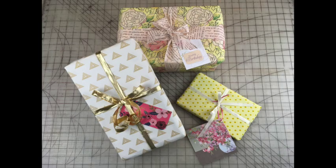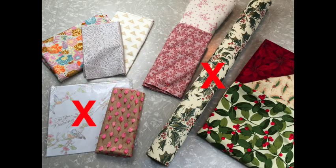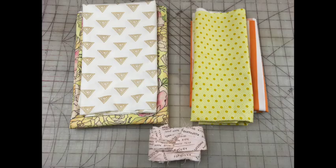The best thing about this gift wrap — no paper to clean up. And your fabric can be reused for wrapping or for another quilt project.